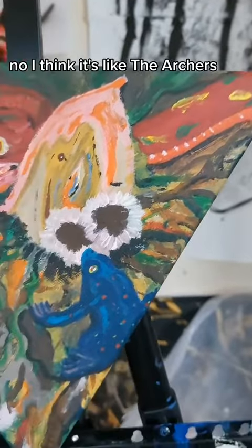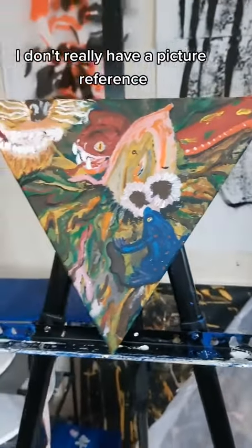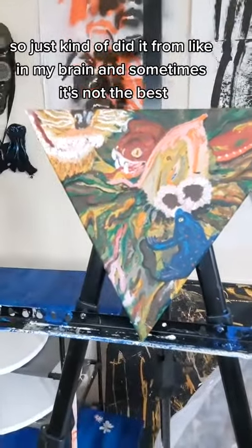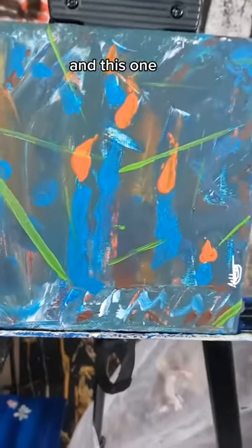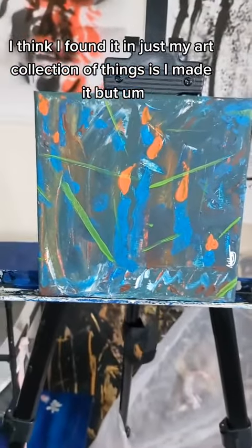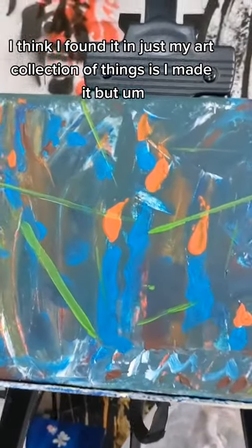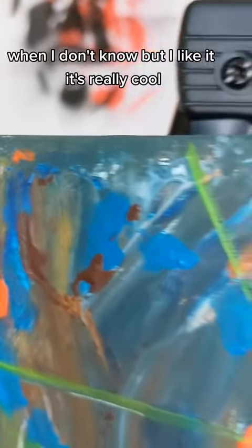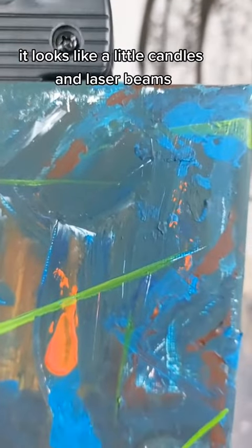I think it's like the archers — I don't need to look into that. I didn't really have a picture reference; I just did it from my brain, and sometimes that's not the best. This one I found in my art collection — I made it, but I don't know when. I like it though, it's really cool. It looks like little candles and laser beams.